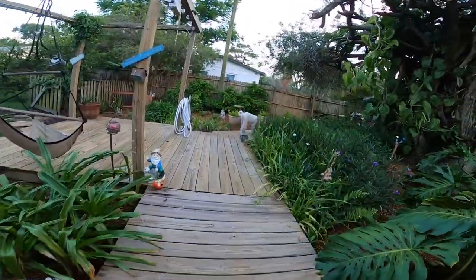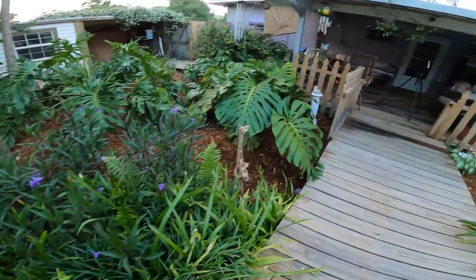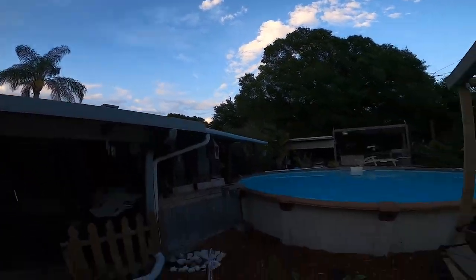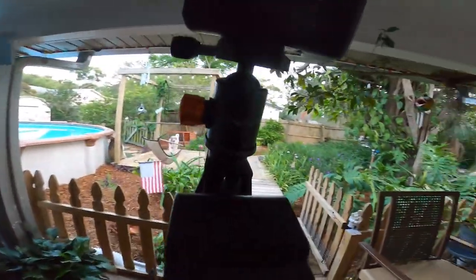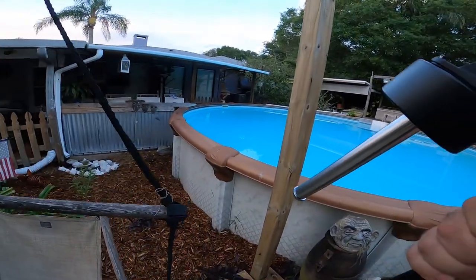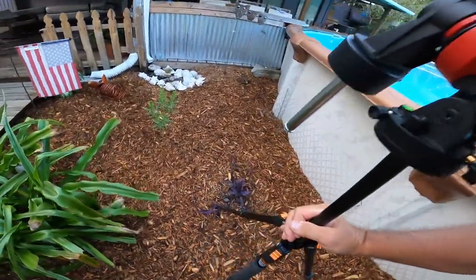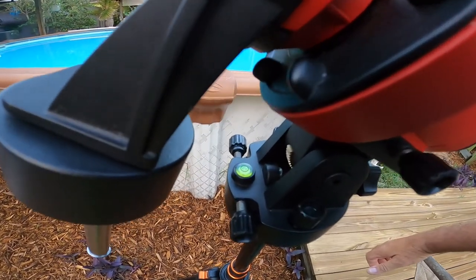So I'm going to go find north. It's tippy here, so let's adjust that. Alright. Look at that limo ball. Perfect.